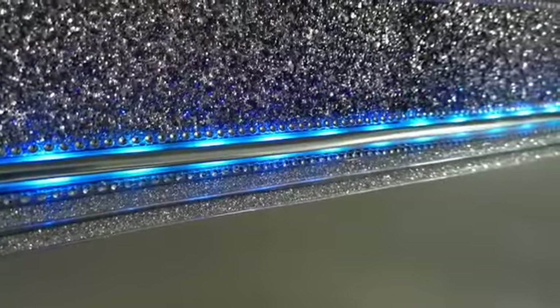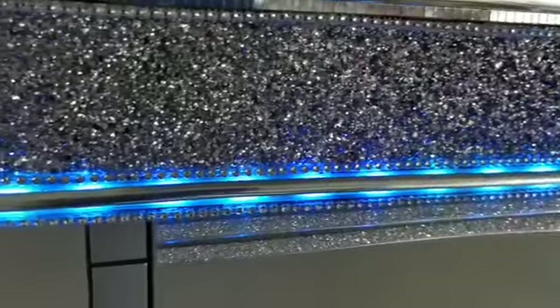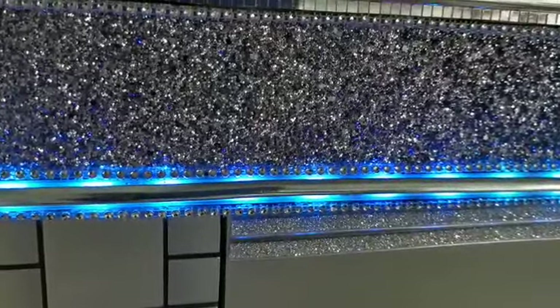The bathroom is completely waterproof. You can put it in the kitchen, the bathroom, bedrooms, children's rooms, and give them that lovely ambient lighting at night.